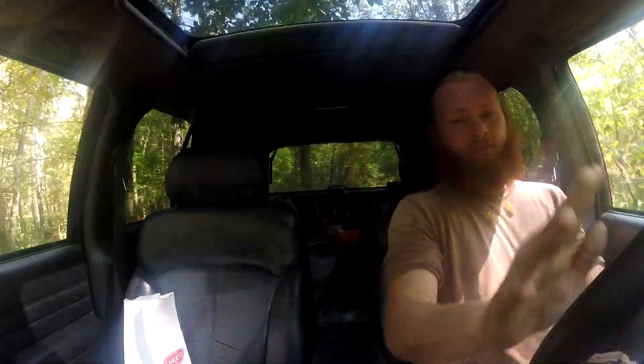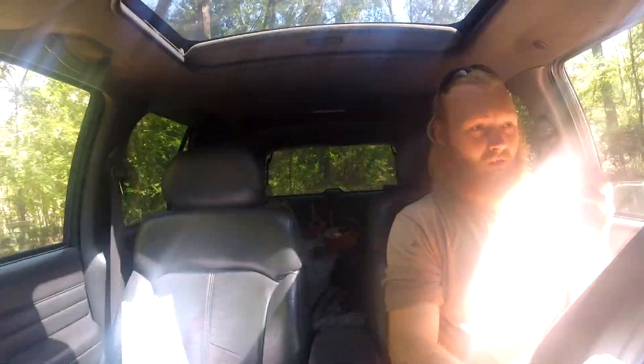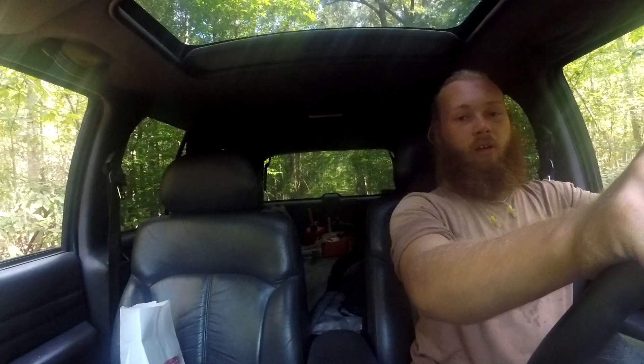When you're traveling out in the backwoods, there's a lot of different things that can happen. You really should be out in a nice 4x4. But even a 4x4 can't help you sometimes. Every now and again, whether it be in snow, muck, or mud, you might find yourself in a situation where you get stuck.